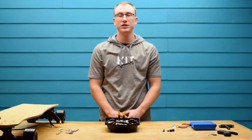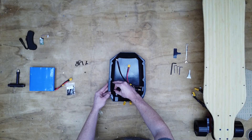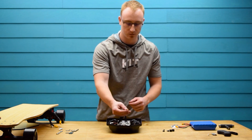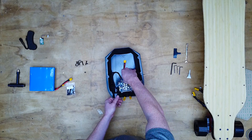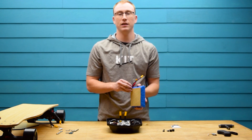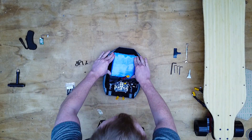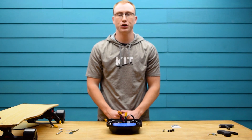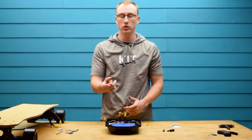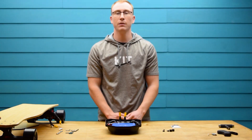Next, you're going to peel the backing off of the receiver and place it in the enclosure. Then you're going to plug in the switch to the ESC. After that, you're going to peel the paper off of the battery gasket and place it in the enclosure. Then you can plug in the charge port. After you make sure that the switch is off, you can plug the battery into the ESC. Then plug in the Bluetooth receiver.